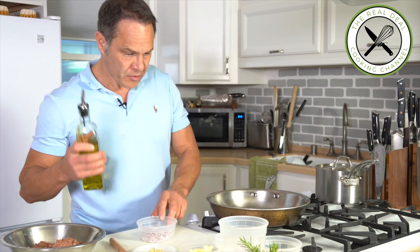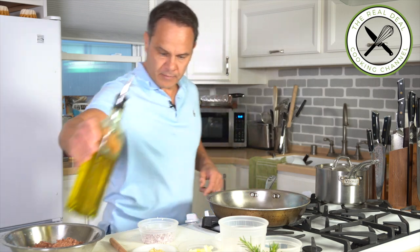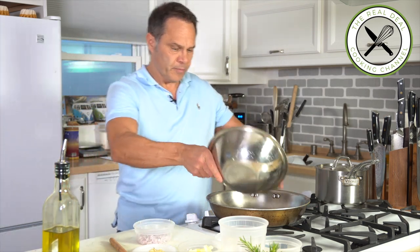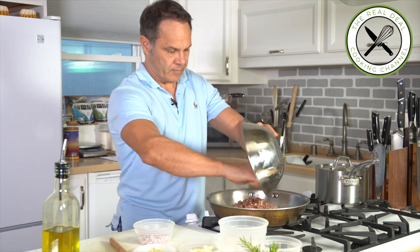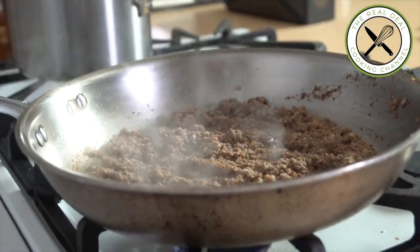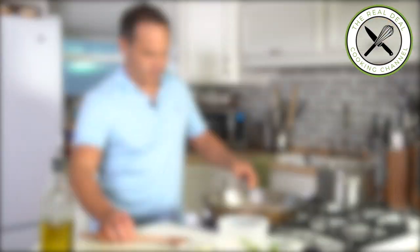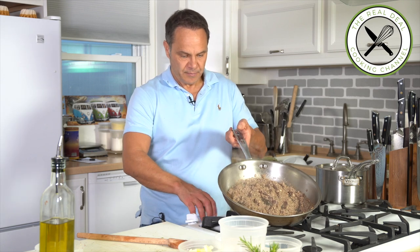In a super hot frying pan, I'm going to drizzle some olive oil. Add my mushrooms, then the shallots, then the garlic. I'm going to reduce the heat and let it cook slowly until almost dry.